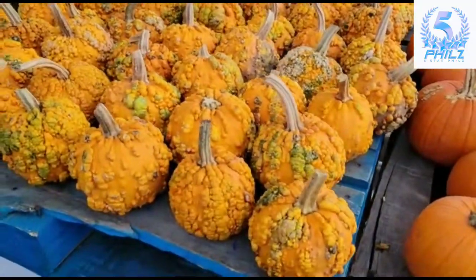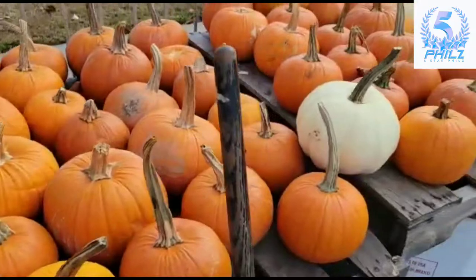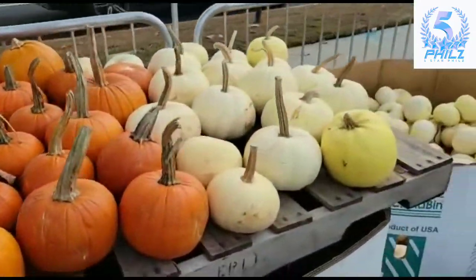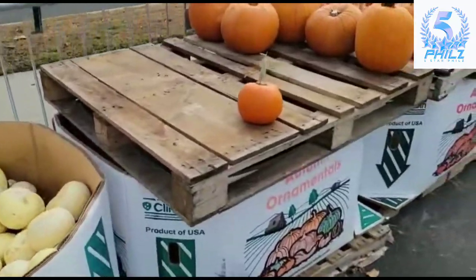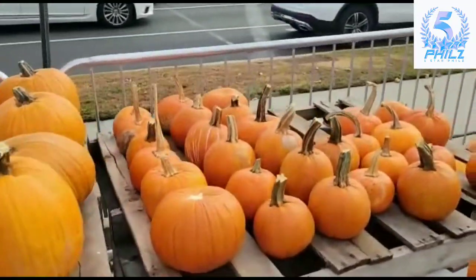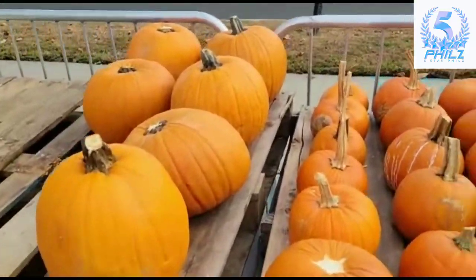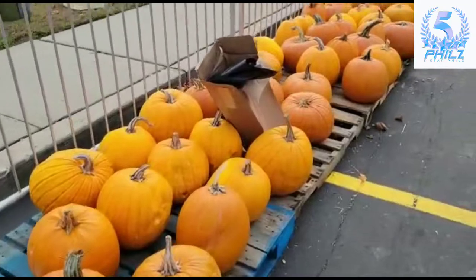Looks like these pumpkins had some issues with them. They're small. Got all different sized pumpkins — these are the bigger ones.